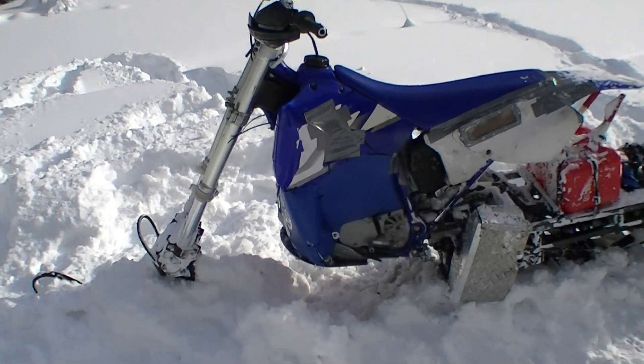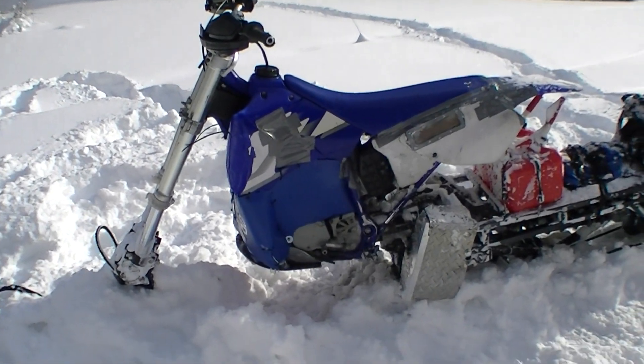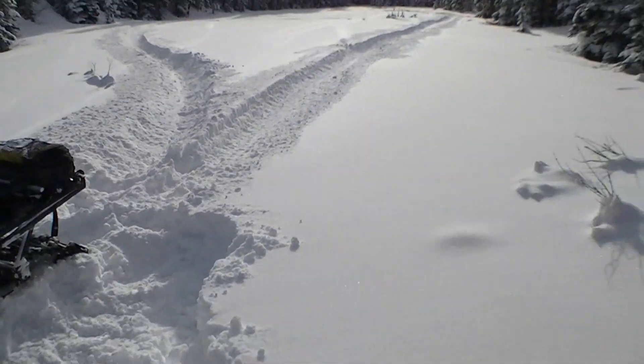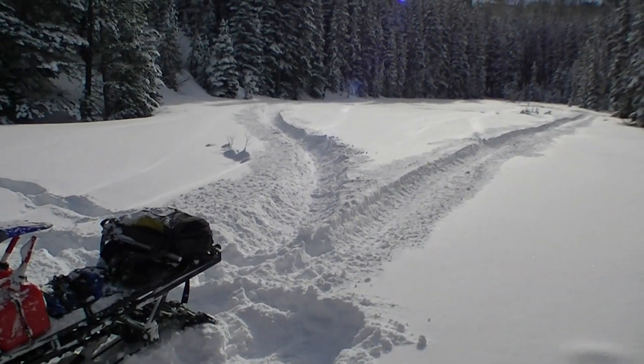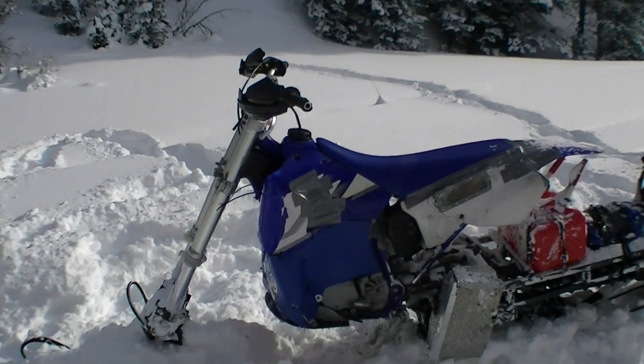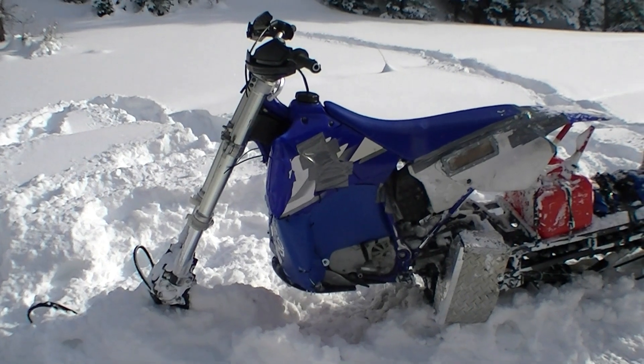It's about 20 degrees and 10 inches of pow, and the engine just won't even warm up. These two-strokes don't have a thermostat, so I'll get a thermostat — maybe heat the carb anyway.